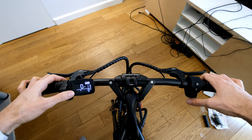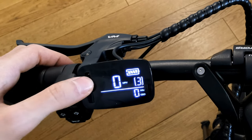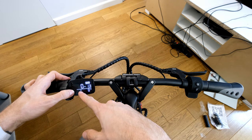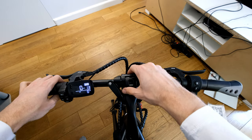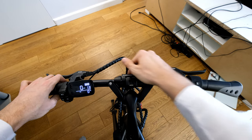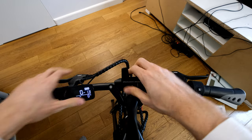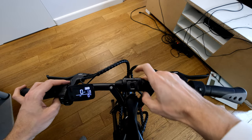Here we can select the modes, one through three, and we can also check different parameters — I guess it just shows the odometer and trip meter. Here we can see the mechanism for the folding handlebars. It's really cool, actually — better than pretty much anything I've seen before. There's a button on the top: you press it, it unlatches, and then you can fold them easily to make it smaller. Very nice.